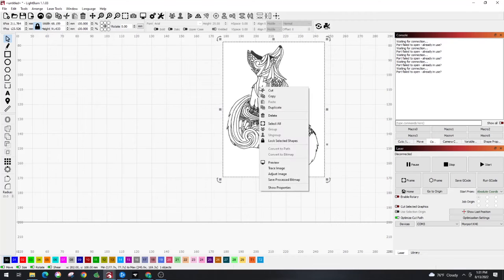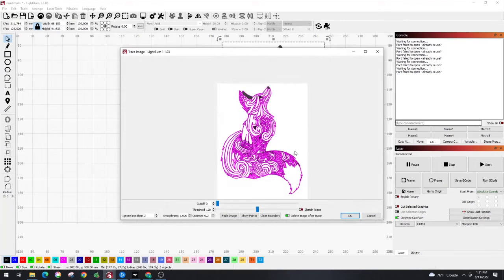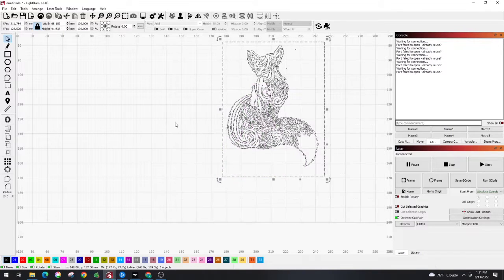What we are going to do here is trace the image. You'll notice some of these aren't exactly showing up right, but we want those there. The setting I tend to like: I put it on Sketch Trace, take the Threshold down to 0, and hit OK.